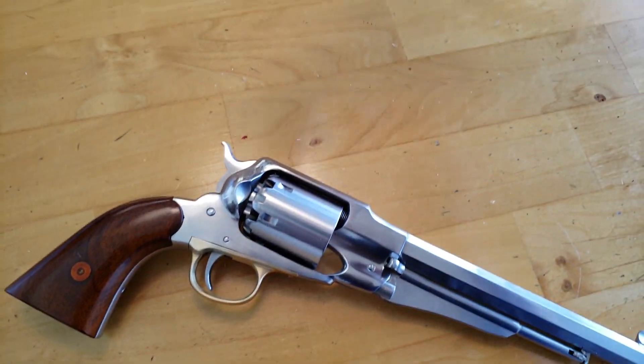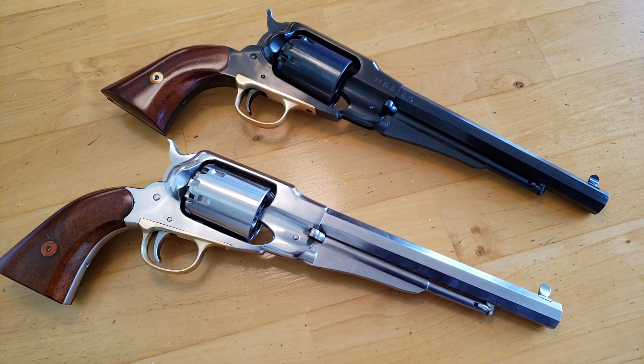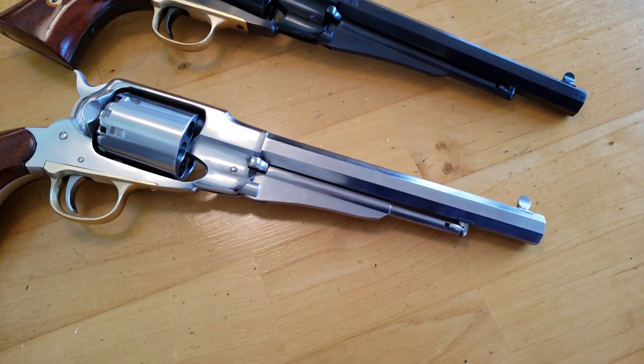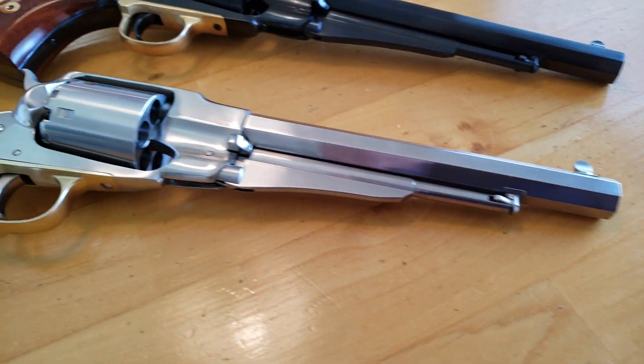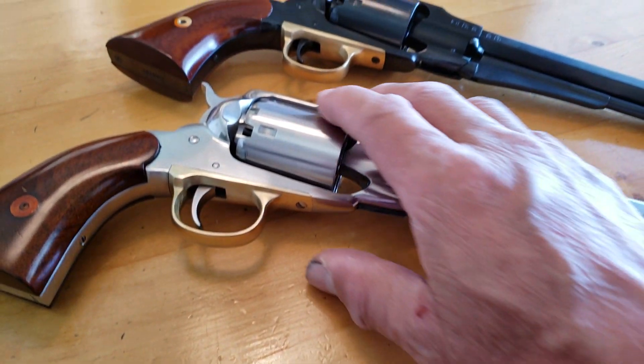They do charge $16 to $17 shipping, but no tax if you're out of state. So these are great. And the workmanship is superb. I'll show you in detail.